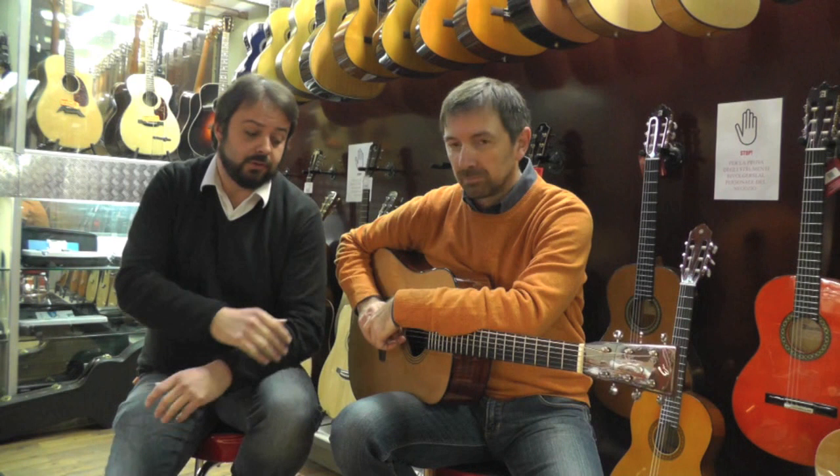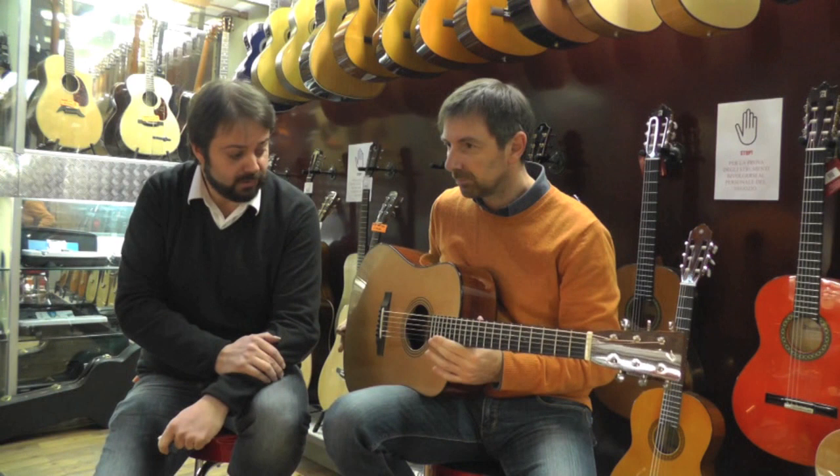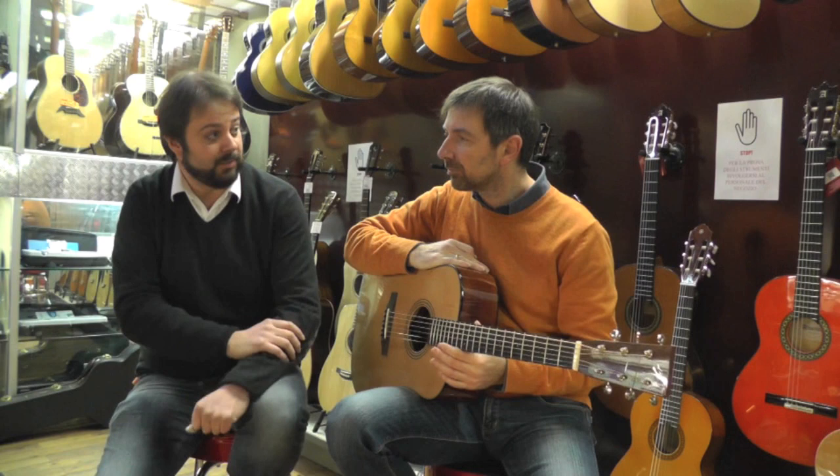Abbiamo anche il piacere oggi di presentarvi lo strumento che vedete, che è una chitarra del marchio Breedlove, un marchio americano. Lo strumento è prodotto negli Stati Uniti. Si tratta di una chitarra Dreadnought, non amplificata, assolutamente acustica, completamente costruita in legni masselli. Abbiamo la di rondà come tavola armonica e fasce e fondo in mogano. Parliamo della serie Vintage USA.